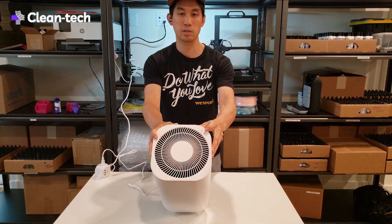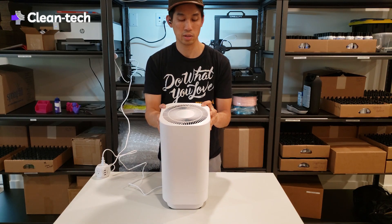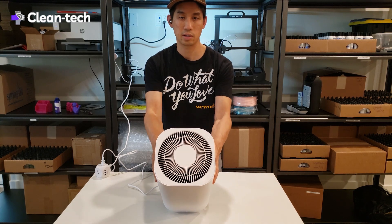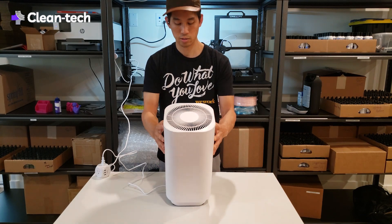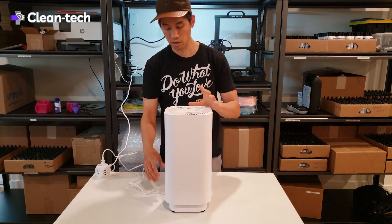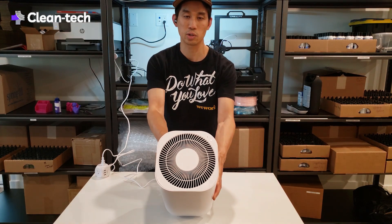There's a power button here, and it's actually touch sensitive. You can hear it's actually moving air pretty quickly. This is the higher mode, but you can see this indicator light showing that it is working.